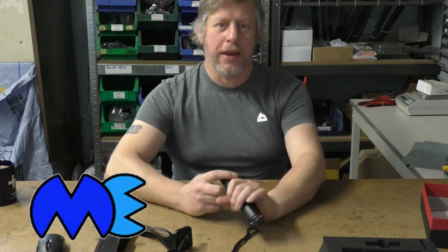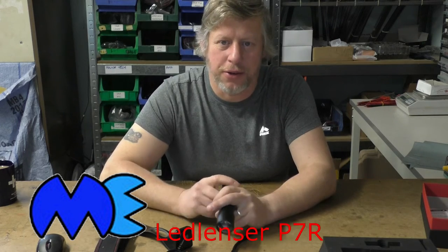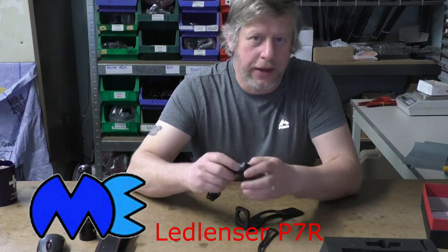It's Friday afternoon and that means a new product at Mallinson Electrical, and today we've got the Ledlenser P7R. First, let's have a quick look at what you get in the box.